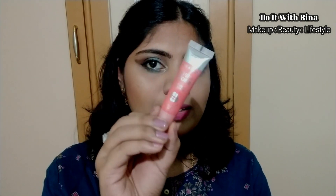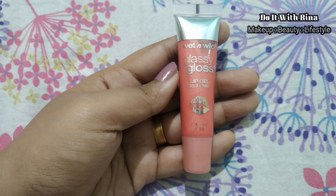I decided to go with this Wet and Wild Catsuit lipstick in Berry Recognized today — it's one of my most favorite shades and I've completely used it up. I feel like going for a glossy lip today, so I'm applying a little bit of this peachy gloss from Wet and Wild.